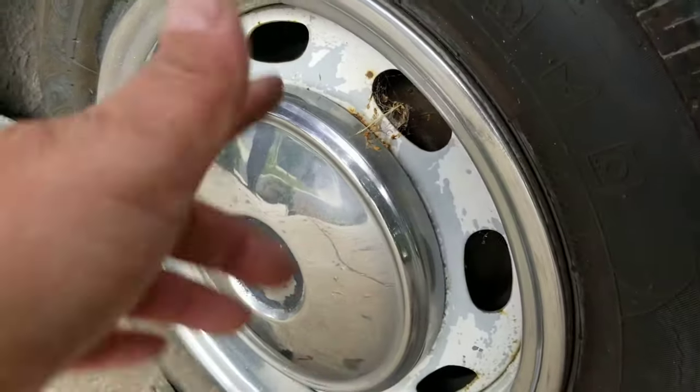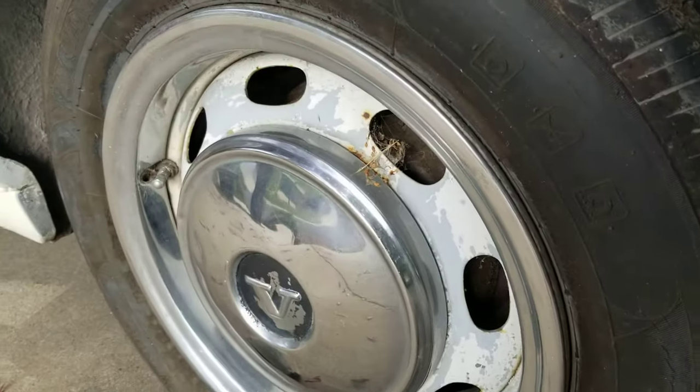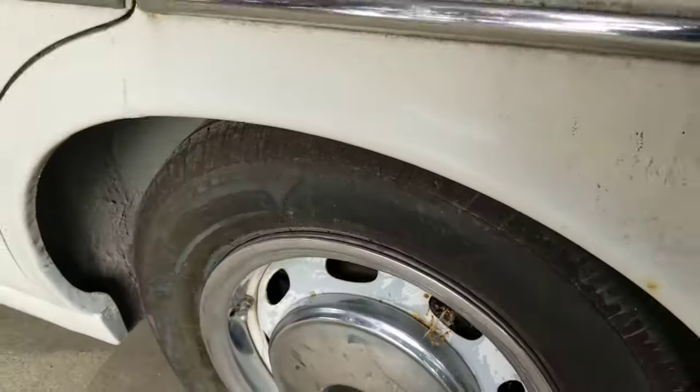This does have really cool mud flaps and beauty rings that I heard are quite rare. Some guys said to take them off so they wouldn't be stolen — luckily I still have all four. The top looks great, and the hood is just all surface rust.